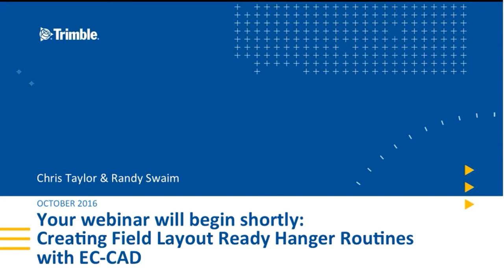Thank you everyone for joining us this morning for our webinar on Creating Field Layout-Ready Hanger Routines with eCCAT. My name is Chris Taylor. I'm the marketing communications manager here in the Trimble MEP division, and I'll be joined by Randy Swaim, who will be walking us through our demo today.